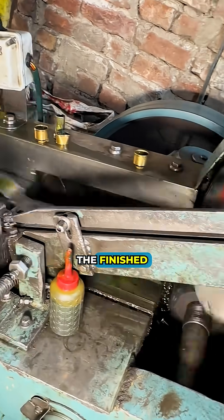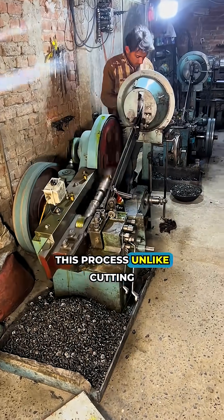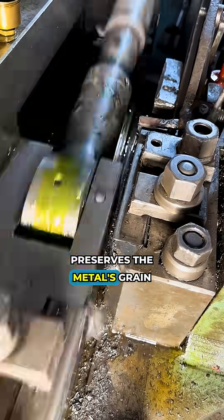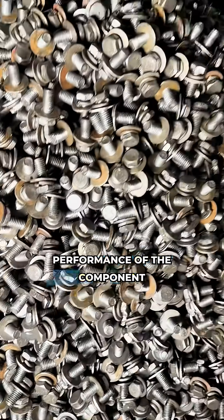The finished fastener exits the machine. This process, unlike cutting, preserves the metal's grain structure, ensuring high operational performance of the component.